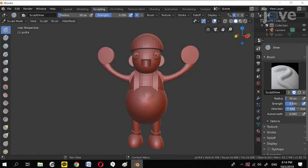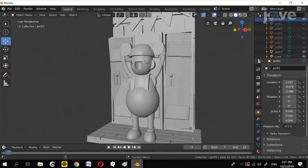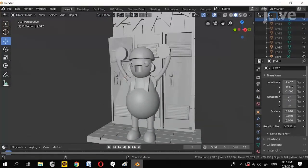To begin, model the different elements of the scene with the 3D computer graphics program Blender, a free and open-source 3D software toolset. Create a 12-frame cyclic animation.